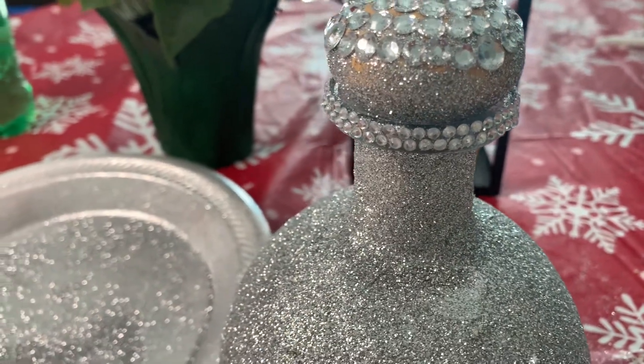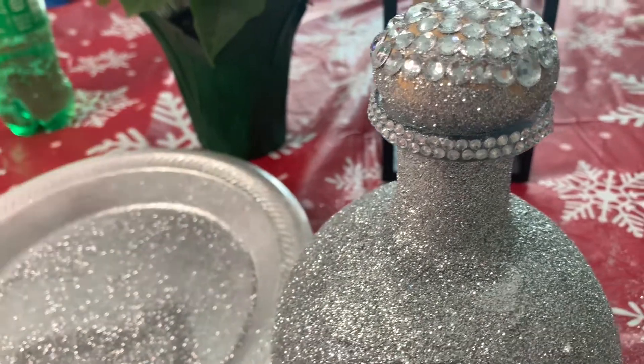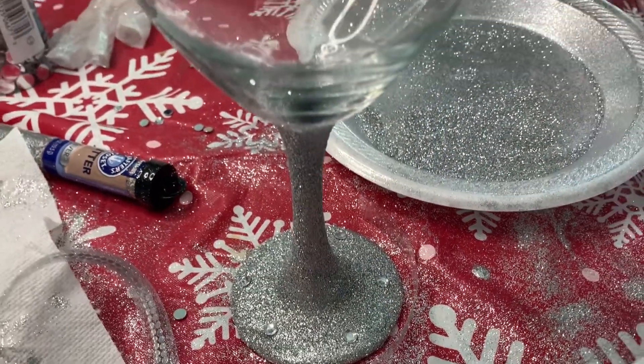The only thing I did was wrap some rhinestones from the roll around the top, or the neck of the bottle, and added rhinestones to the bottom of the glass.